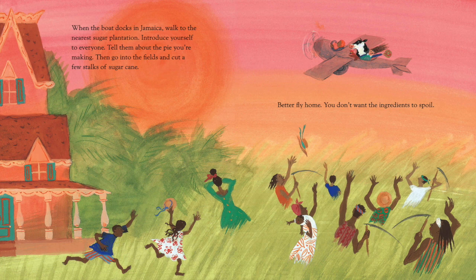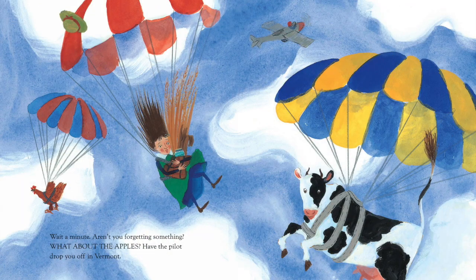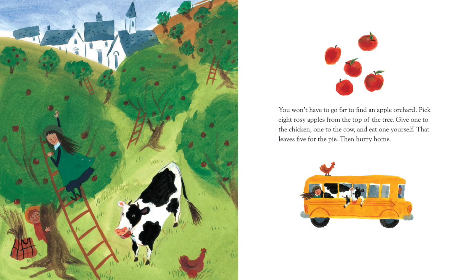Better fly home. You don't want the ingredients to spoil. Wait a minute. Aren't you forgetting something? What about the apples? Have the pilot drop you off in Vermont. You won't have to go far to find an apple orchard. Pick eight rosy apples from the top of the tree. Give one to the chicken, one to the cow, and eat one yourself. That leaves five for the pie. Then hurry home.